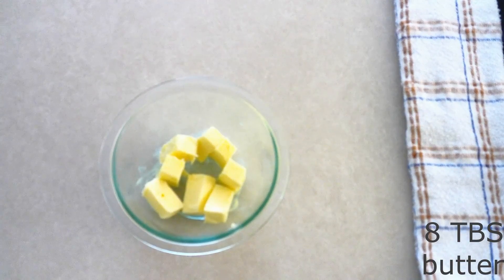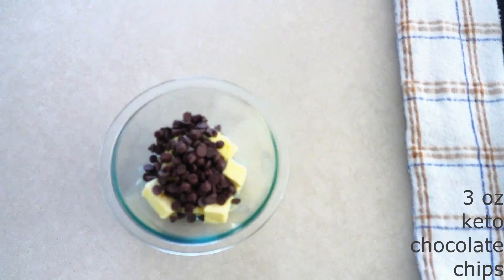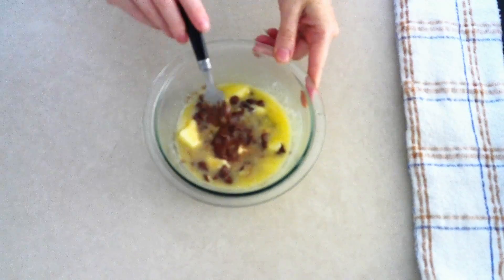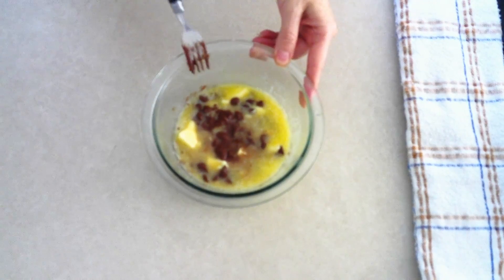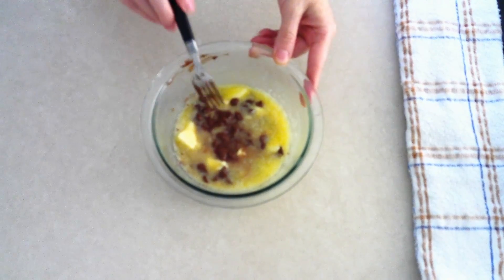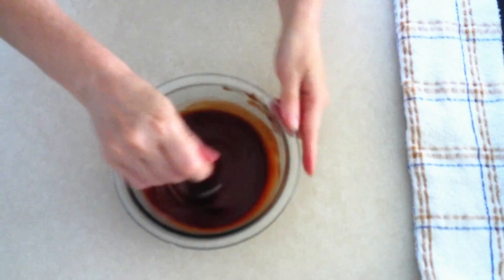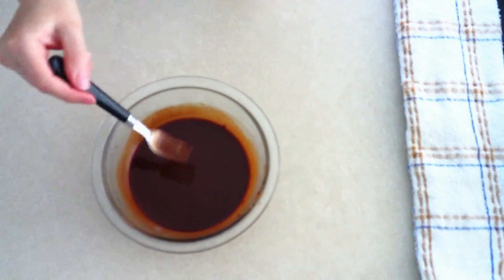Combine 8 tablespoons of butter and 3 ounces of keto chocolate chips in the bowl. Microwave on high for about 30 seconds until the butter and chips are starting to melt. After 30 seconds, stir with a fork to make sure the chocolate chips aren't sticking to the bottom, then microwave in 15 to 20 second intervals, stirring after each one, until everything is completely melted and combined. When it's all done you'll have a very thin chocolate liquid, just a little thicker than water — you want it this way.